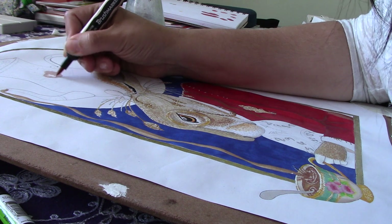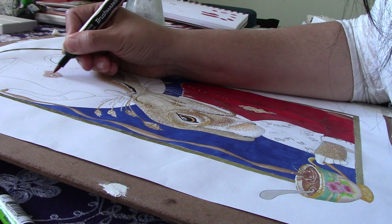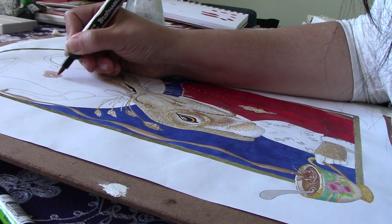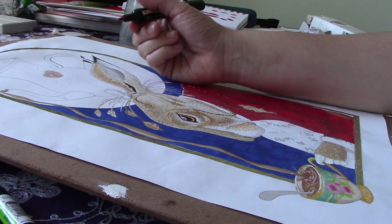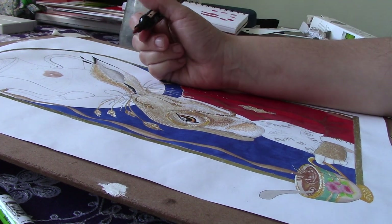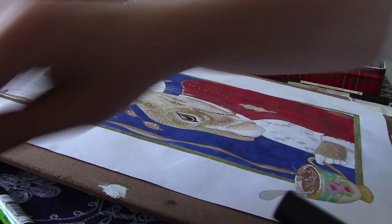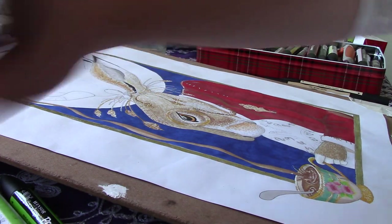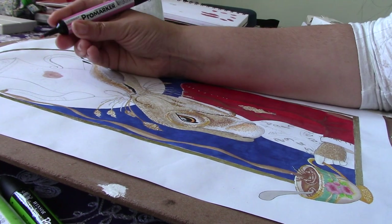The ones I have not tried, which I would like to try, are the water Pro marker brush pens. They're more expensive. I will have a go at them when I've got some money, because they are quite expensive.